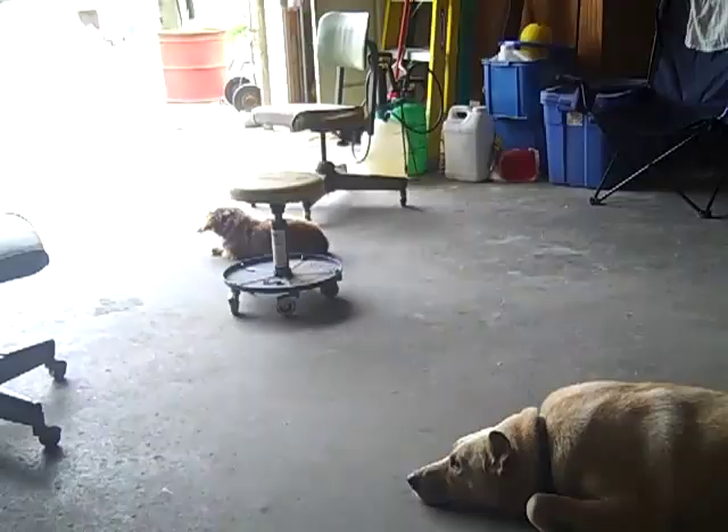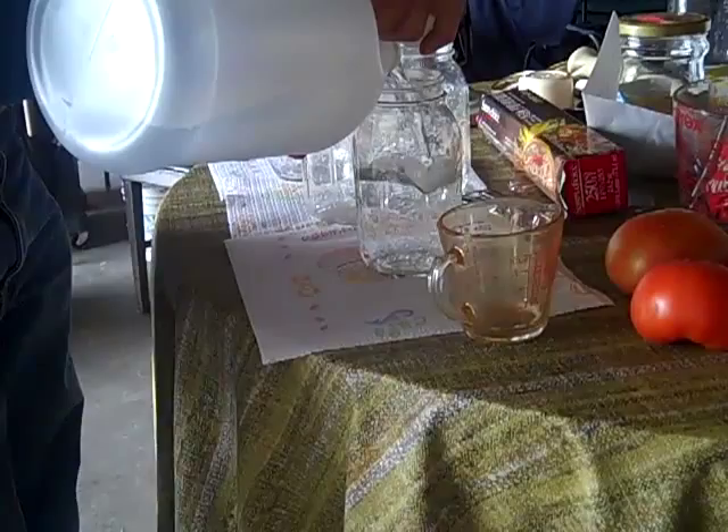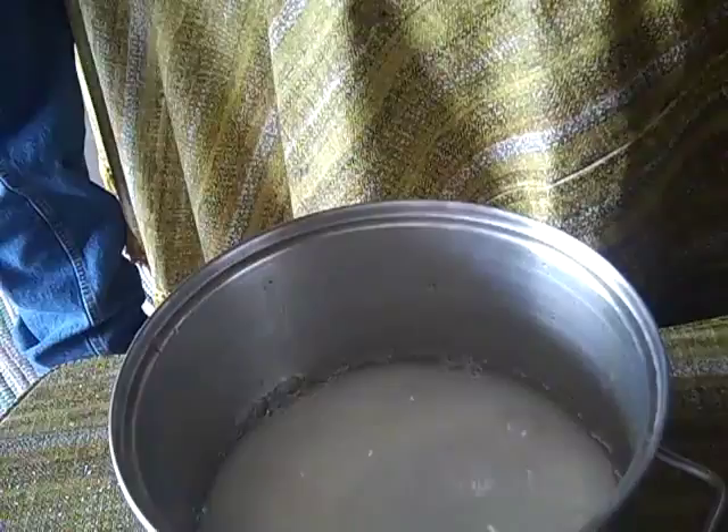Next, vinegar. A quart of vinegar. And a quart of water. Okay, and I'm stirring while he goes and gets the water.